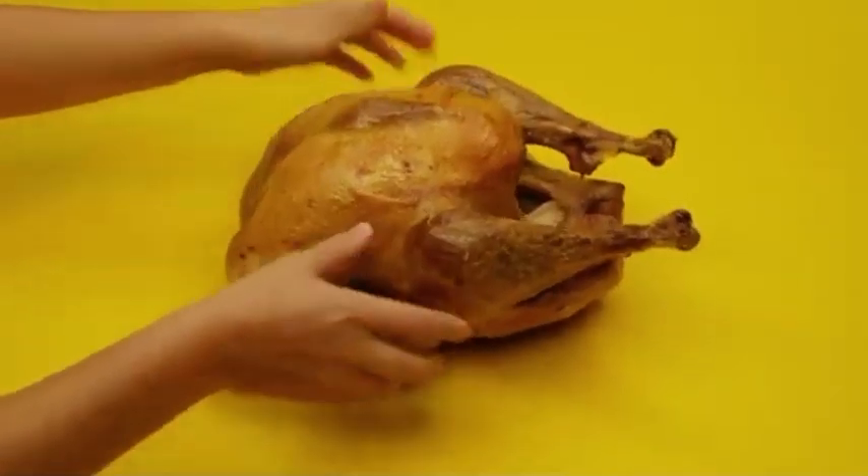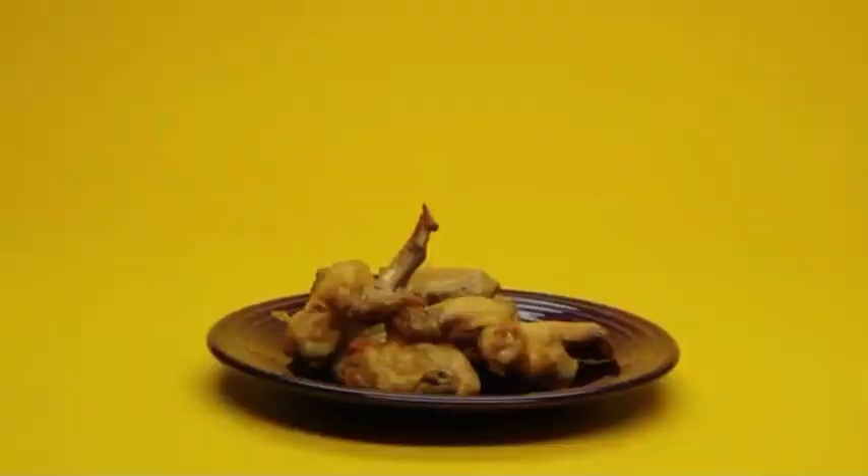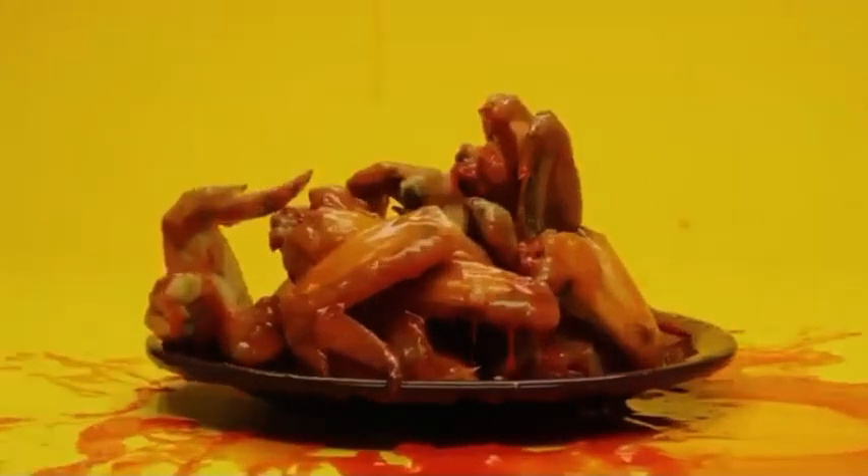Turkey Hot Wings. Take a whole Thanksgiving turkey that's nice and toasty, now rip off the wings — because that's what you're really after. Now let's make it hot. Now that's hot!